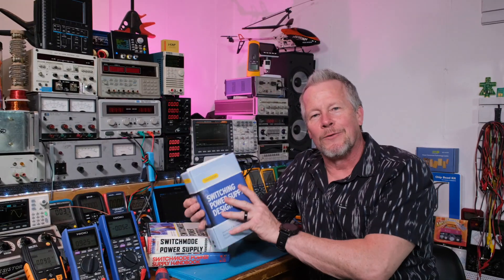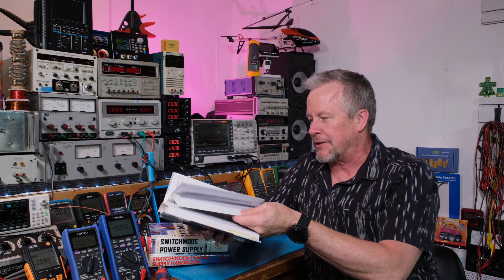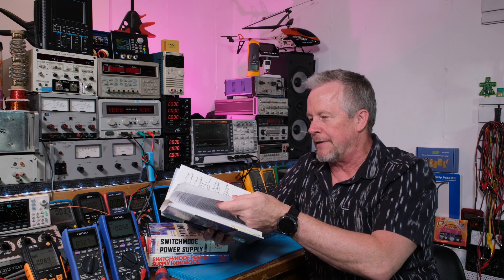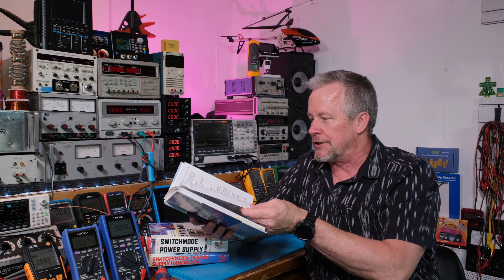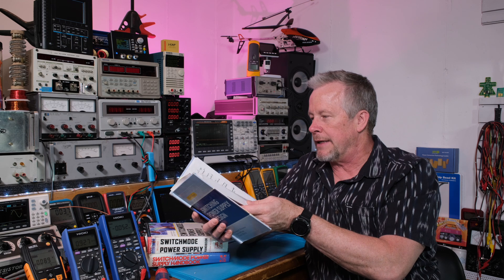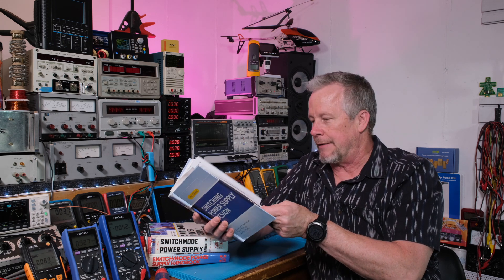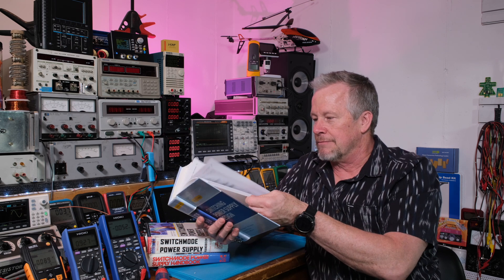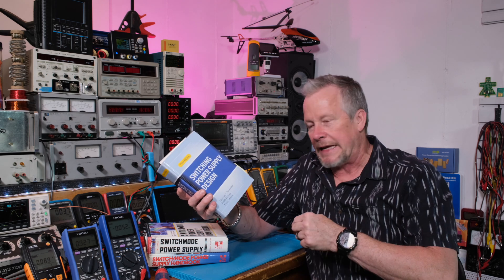What I want to show you is how practical this book is. There's just enough math — it's not a math book, not a textbook. It's written for engineers to get in and solve circuit design problems, and they give you a lot of design examples.